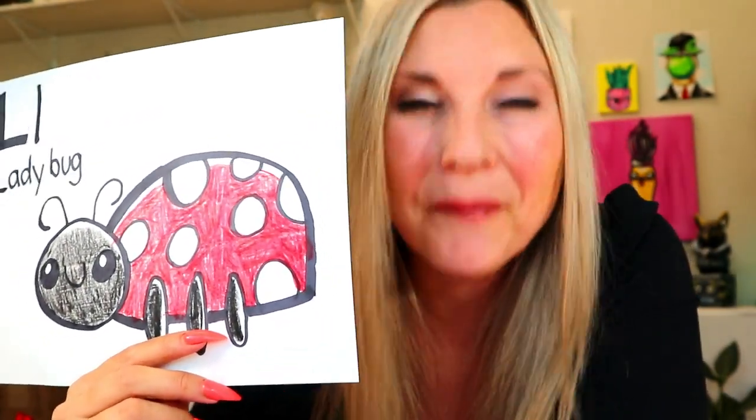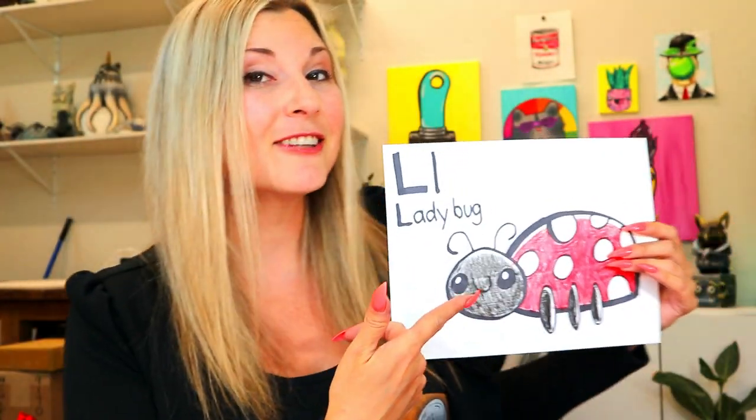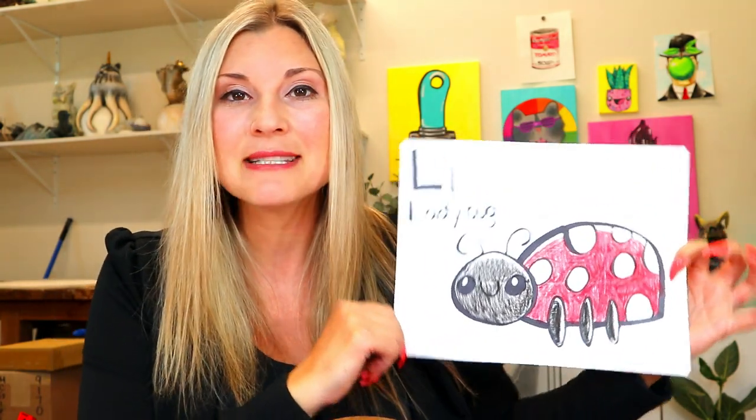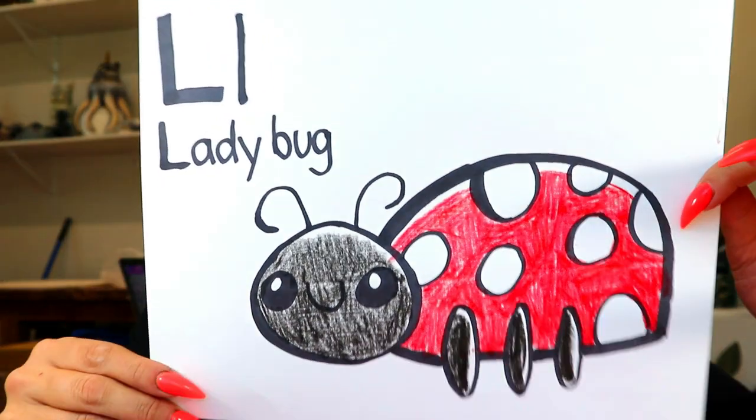Hello my friend and welcome to the channel. I'm so glad that you could join me. Today we're going to be exploring the letter L, and L is for Ladybug in this drawing tutorial. So grab something to draw with and something to color with, and let's make some art.